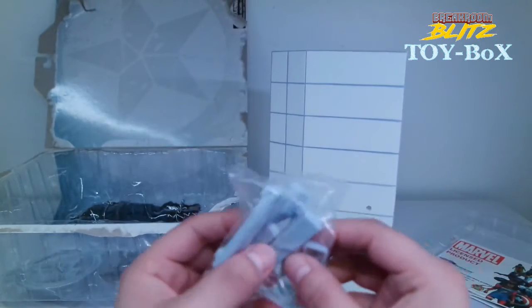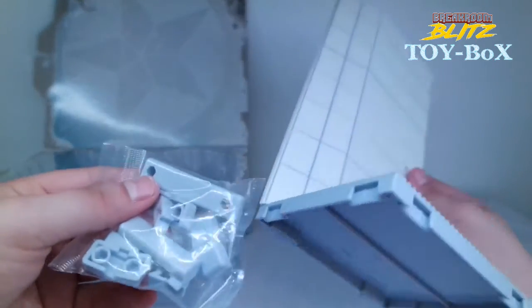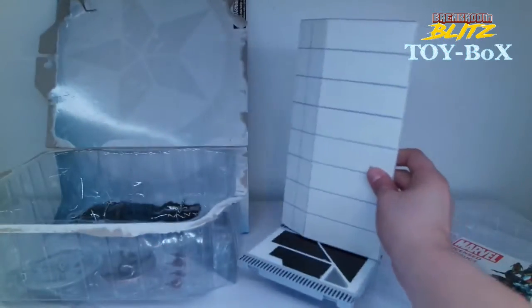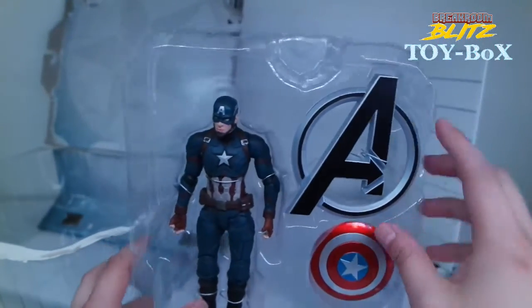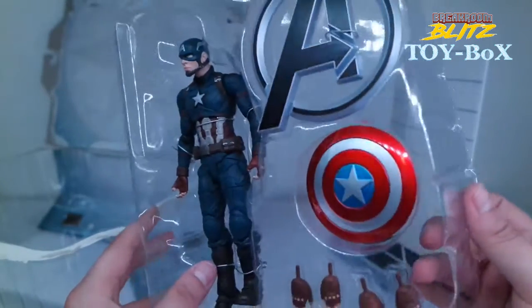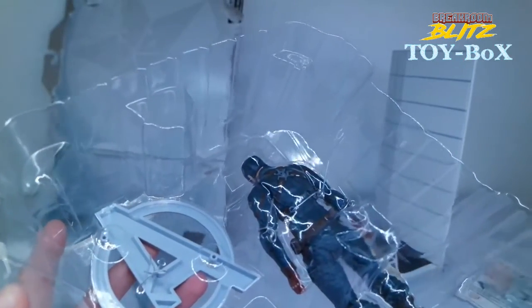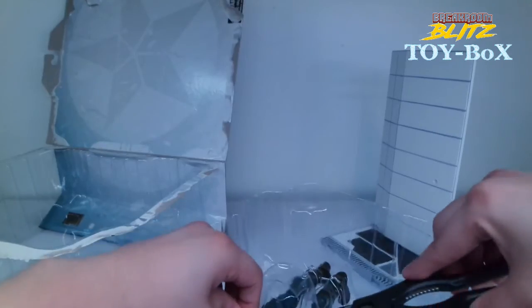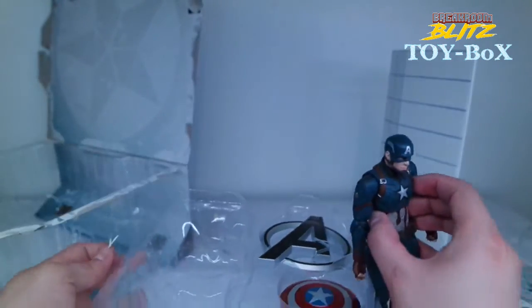There you have it. So those interconnecting pieces for the different bases — you can see they just plug in and snap right in. Setting those aside, let's take a look at the actual figure itself. Right away we see it comes with this really nice A-logo, which I love — that's pretty dope — and then his shield.